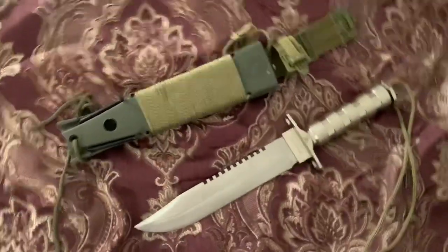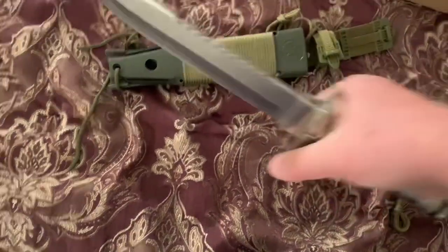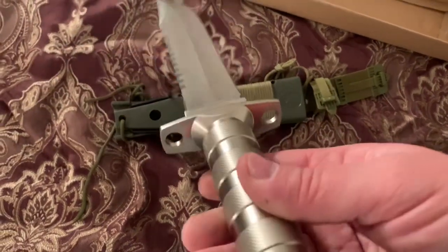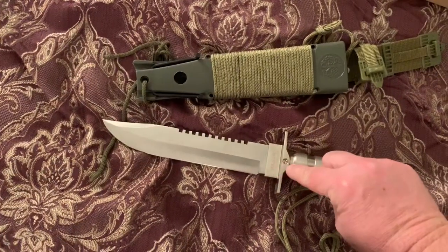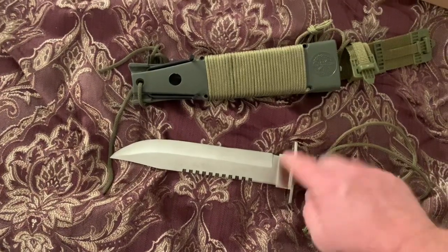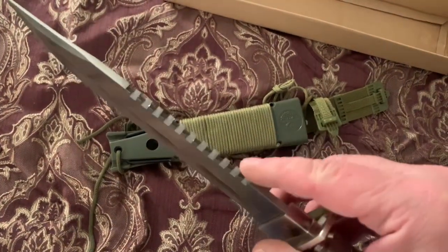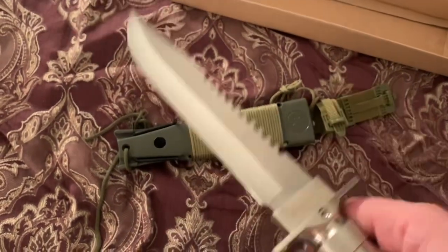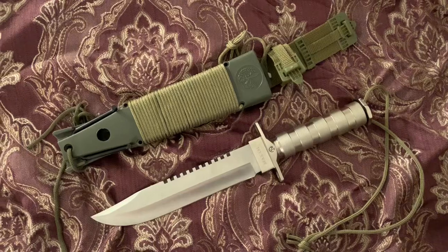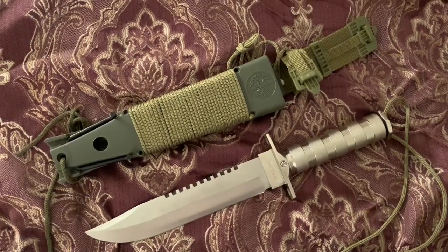It also has holes in the hand guard so you can lash it to a long stick and make a spear out of it if need be. If you have an Allen key that fits, you can tighten it up if it ever comes loose, and you could also put Loctite in there or drill through it and turn it into a substantially better knife. I know this would throw a spark from a fire steel because you can feel the sharp 90-degree edge on it. This is the Maxim survival knife — you can find it on Amazon, better than the Harbor Freight version from what I've seen. This is Joe Doomsday signing out.